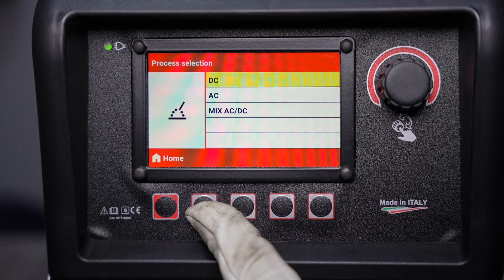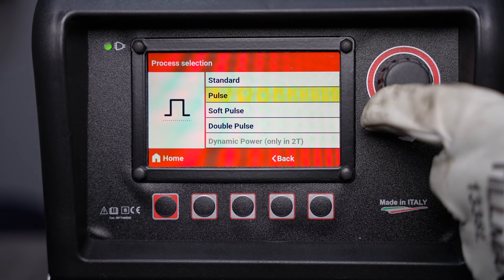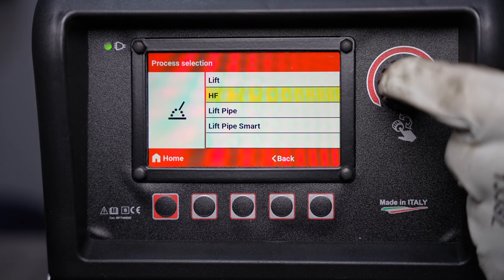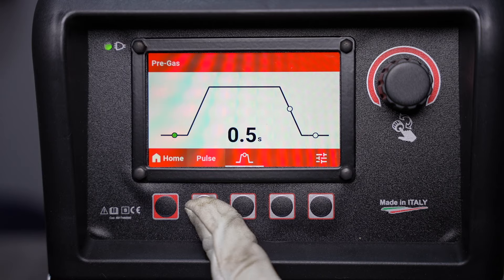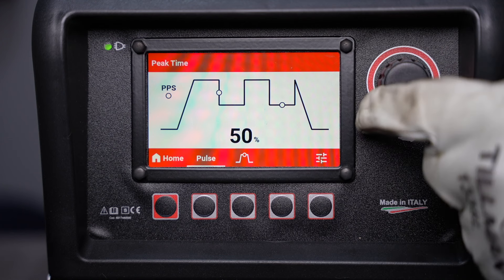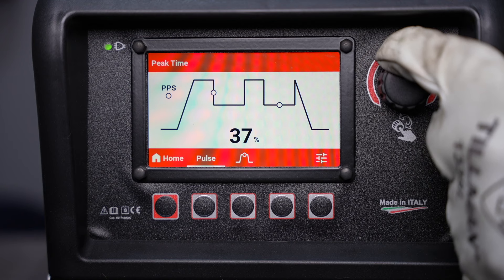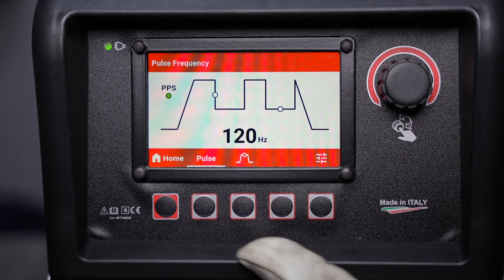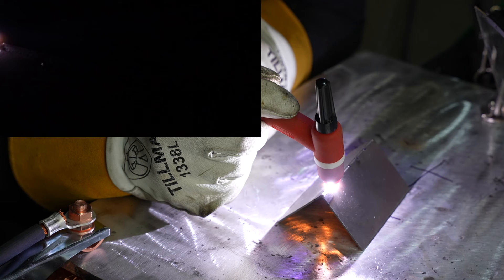Next we'll take a look at some of the pulse options available on the machine in advanced interface mode. Not only do we have the standard pulse we looked at in the previous video, but now we have soft pulse and double pulse. Soft pulse has the same options as regular pulse — in the pulse menu you have a frequency in pulses per second, as well as a peak time and a background amperage. The difference with soft pulse is that it's a slightly softer arc, giving you a softer puddle and also reducing some of the harshness of the noise from regular pulse.